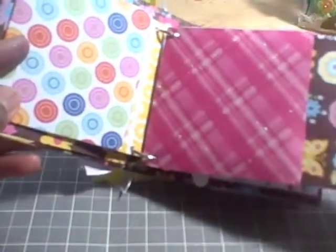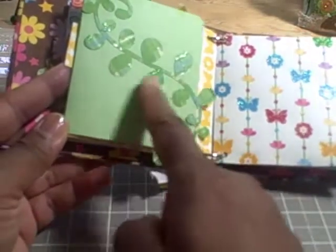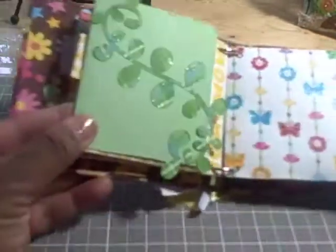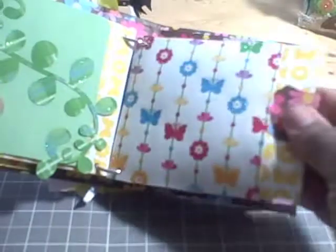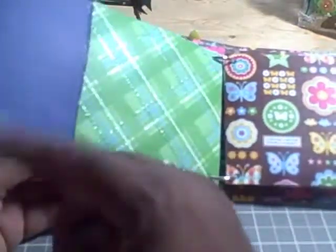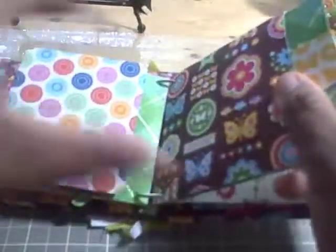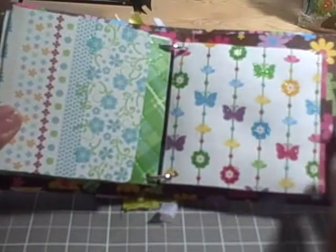Here's the next pocket, and it has a photo mat and a flap. And I adhere another Sizzix die, the vine, to this. So you could put a small picture here and a small picture here. And then here's the flap. And here's another pocket with the photo mat for that, and the flap photo mat. And another pocket and a photo mat. As you can see the photo mat is a pretty good size and it slides back in there. And I use the tab punch for my little tabs here.